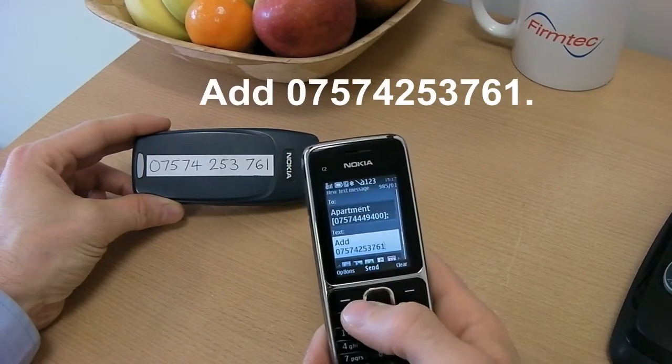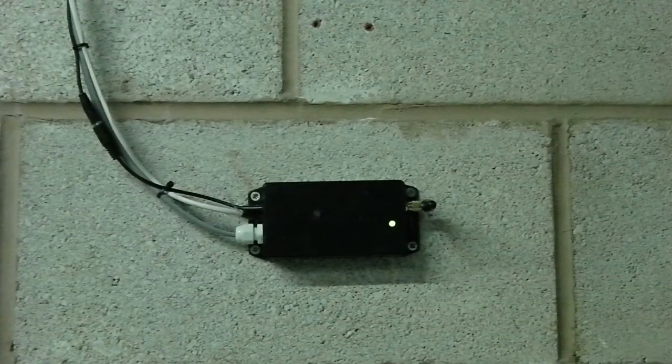Here we are adding a user number to the system. The LED flashes twice to show the number has been successfully added.